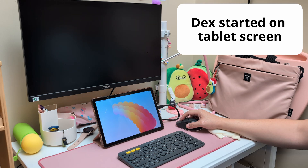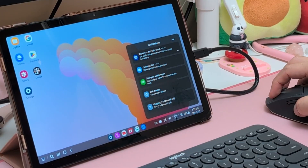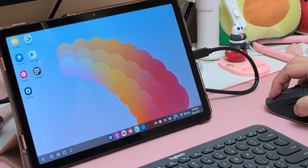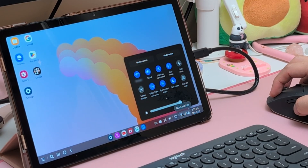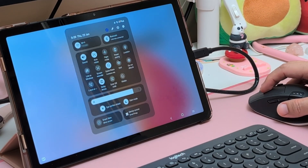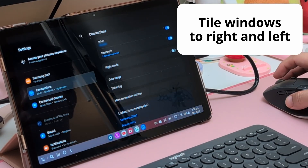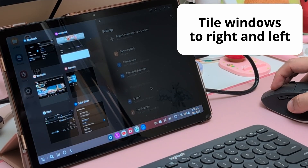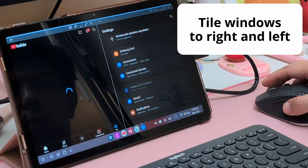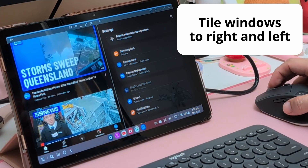However, it's still good. We can still tile the windows and click on the bottom taskbar to check notifications and change quick settings. Without Samsung DeX, we'd need to pull down the notification shade using a mouse, which is always clunky to do. It's good to see Samsung included this Lite version of Samsung DeX on this mid-range Tab A9 Plus tablet.